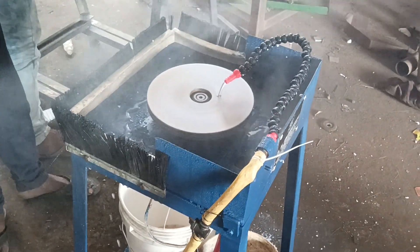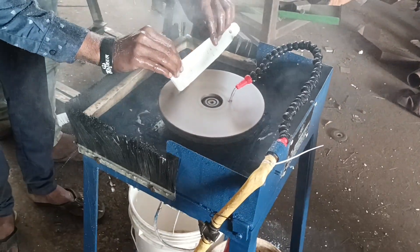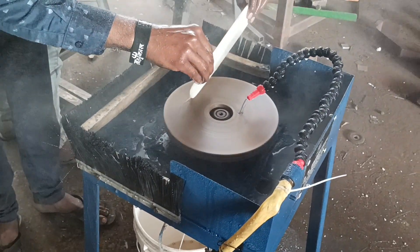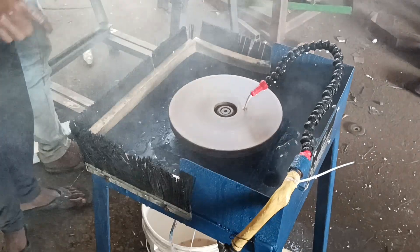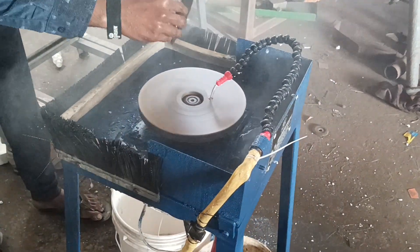You can use glass, ceramic, fiber, tile, granite, marble — grinding easily with water. Without any hazardous pollution, you can do all the design work.